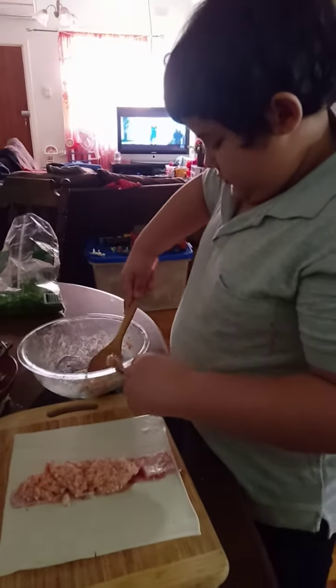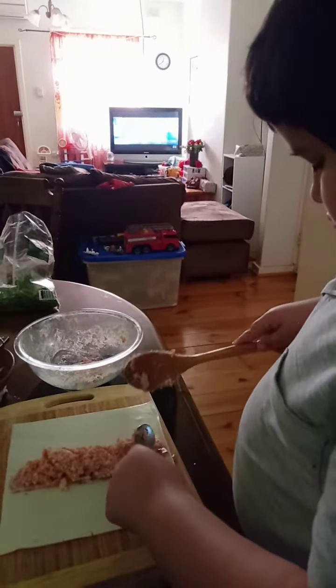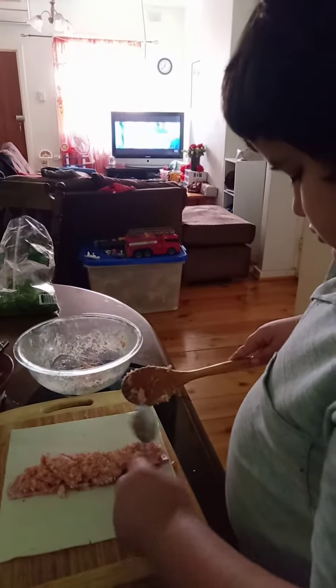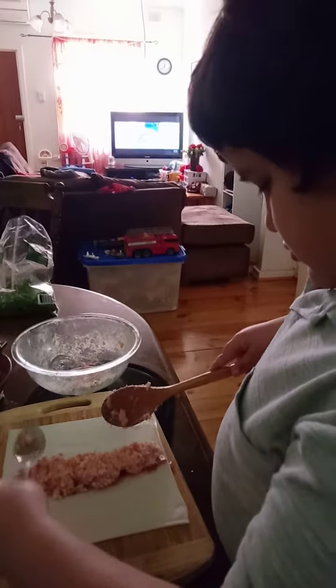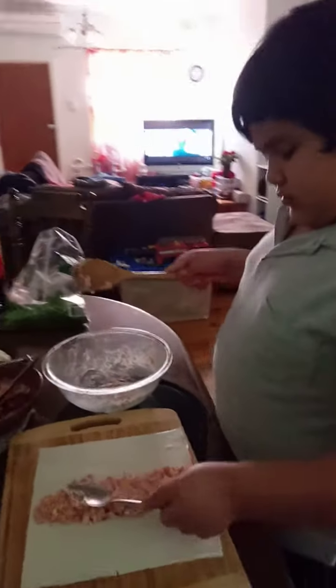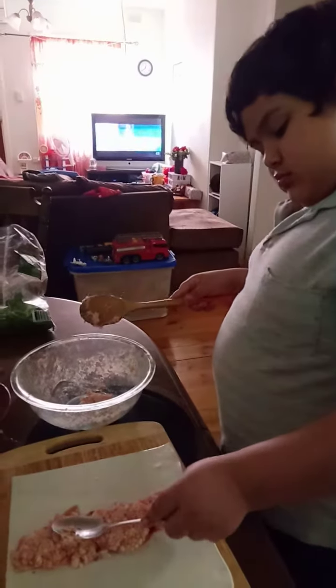We can still buy sausage mints in a packet at the supermarket. It's basically a sausage without the meat. So you use that one in our mix, and try and combine that one with the potter's mix.